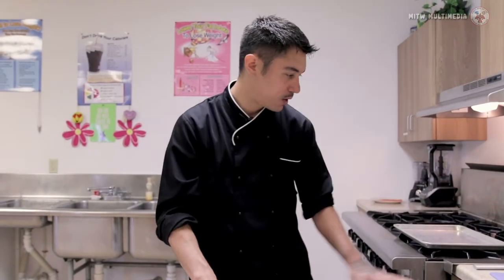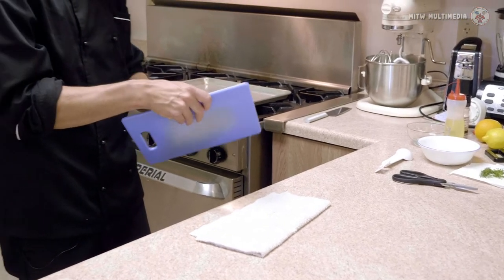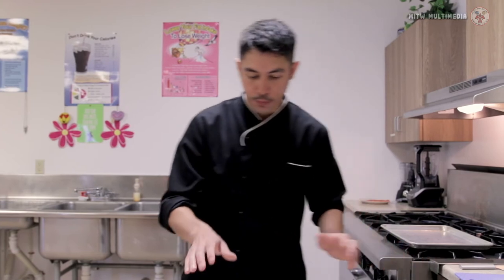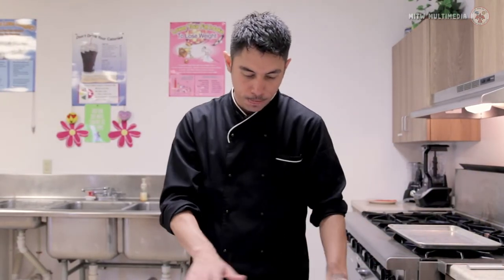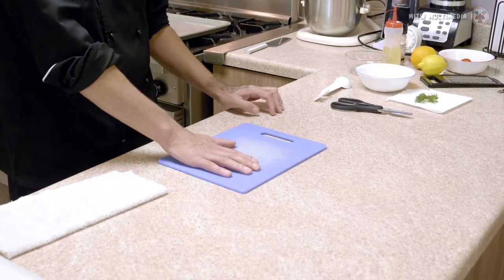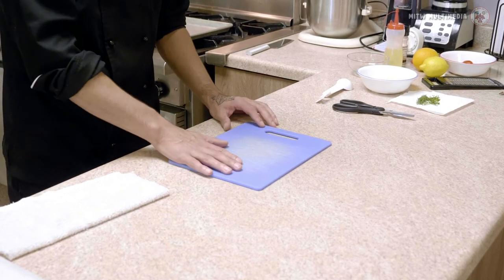So here we go. In the kitchen, we all use cutting boards, and you should match your cutting board — if you're going to use one for chicken, for vegetables, and for fish, a lot of times they'll be color coordinated. What's important is if you set your cutting board down on your countertop, it's likely to slide around. If you're using a sharp knife, which you should, there is the potential danger of cutting yourself.